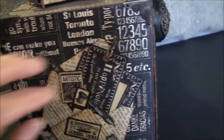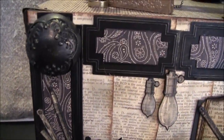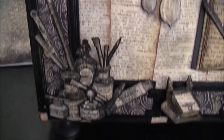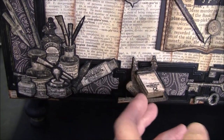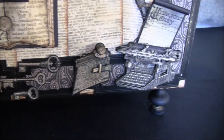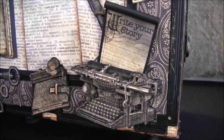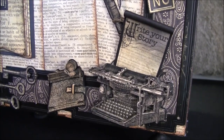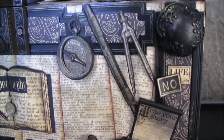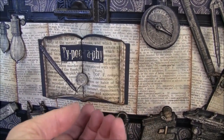I also wanted to give you some close-up of the things on this side. You can maybe see the dimensionality of the elements — some layers here, a little booklet and typewriter. Maybe from the side you can see the dimensionality — it's hard to see on film. There's a little book.